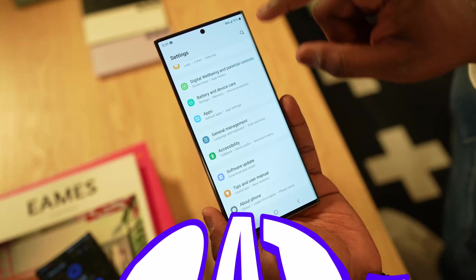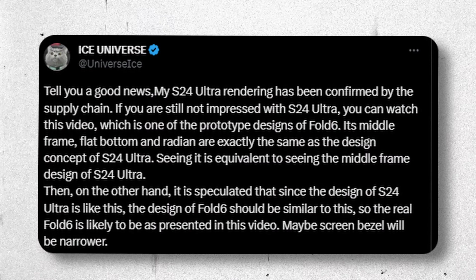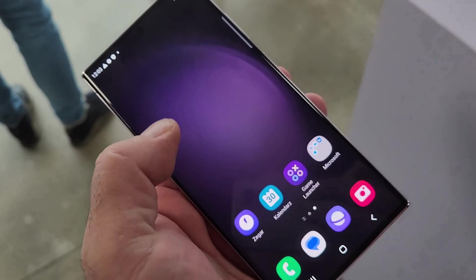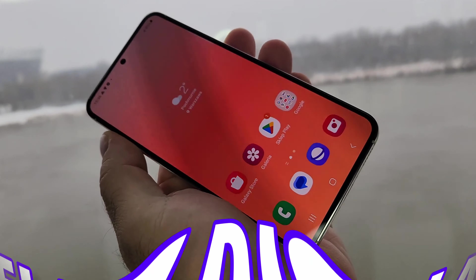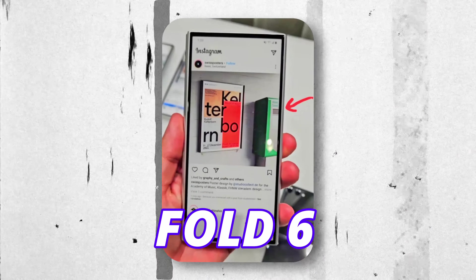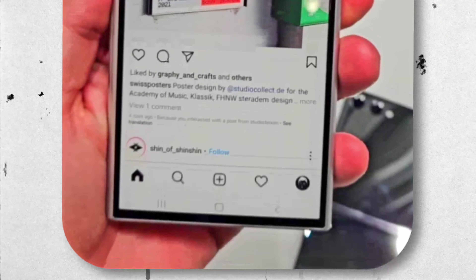One of the most important things — the data regarding the renders of the Galaxy S24 Ultra was true, and even the supply chain confirmed the renders of the Galaxy S24 Ultra. This is what we are going to get: the curved display is no more. We are going to see a flat display on the Galaxy S24 Ultra, even confirmed from 4-6 prototypes, with the sides and bottom looking the same as the renders.